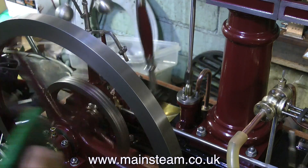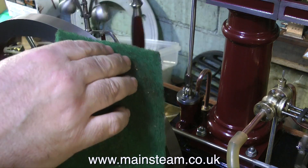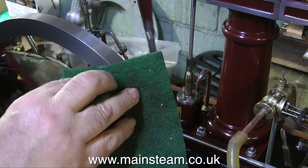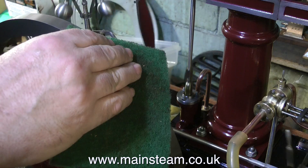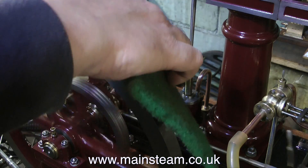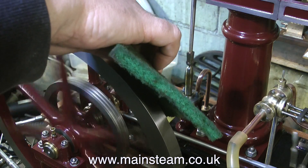The creaking that you can hear is my weight on the chair. I have a very old chair in the workshop and it creaks a bit as I move around on it. I'll take this opportunity to use some Scotch-Brite and get some more paint off the flywheel. You can see the little bit of run out on the flywheel — this is just down to getting the grub screws right, so I'm not worried about that.